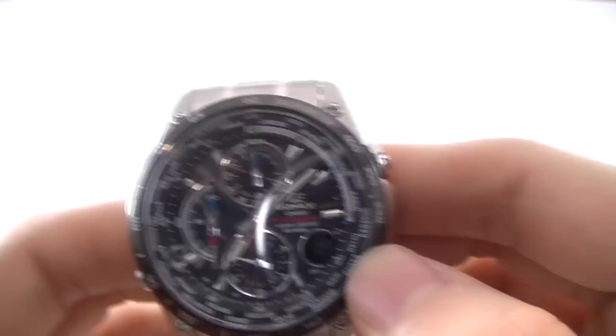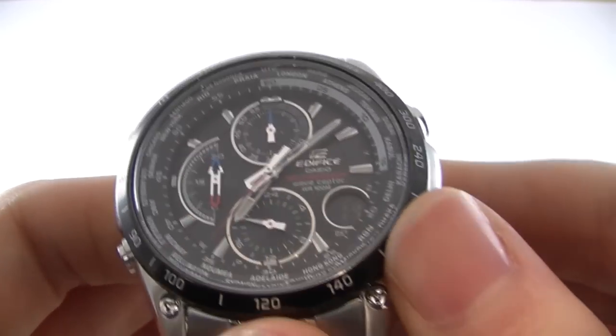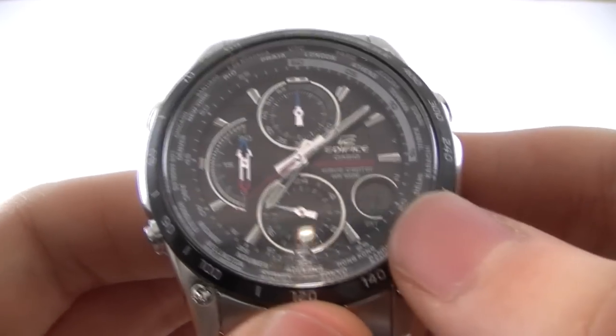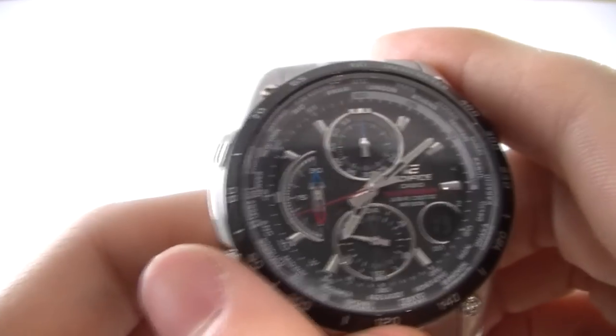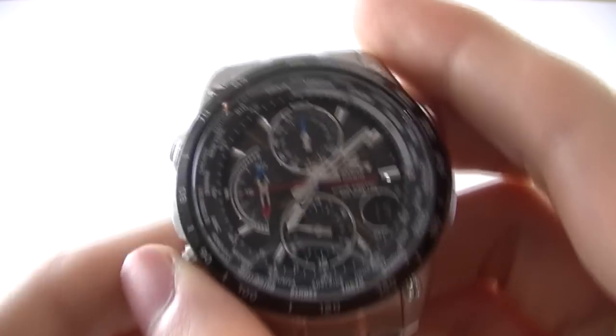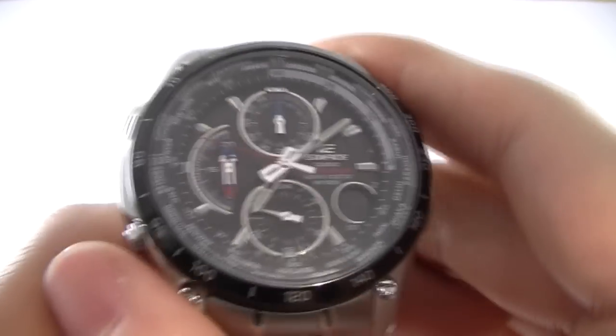We're currently in what they call timekeeping mode, which is probably the default mode you're going to have it in most of the time. The digital display is currently showing the date, but there are five modes in total, so we're going to quickly go through those and show you what this watch is capable of.